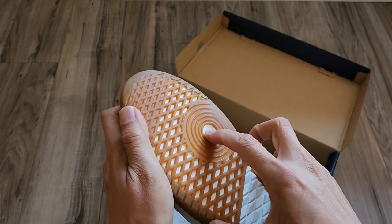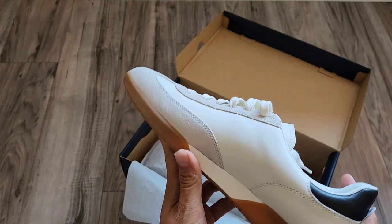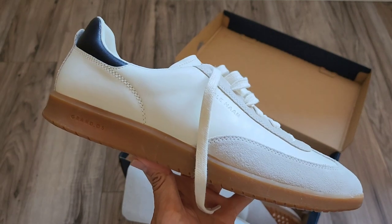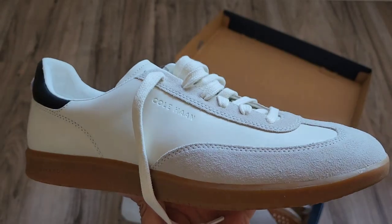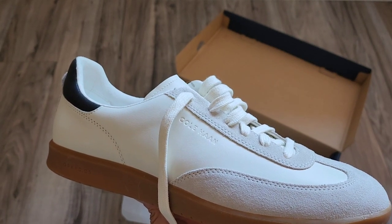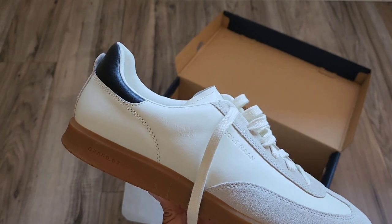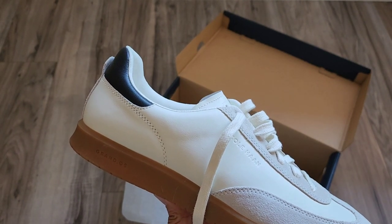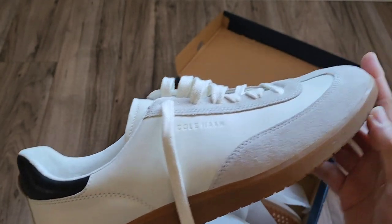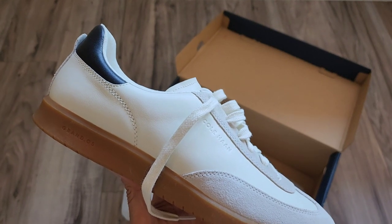You can actually see through it — they're poking through the gumsole. This uses Kohan's Grand OS technology. The way Grand OS technology works is that it's supposed to have a bounce back — it's an energy foam that's built into the footbed. So you should feel some cushion, but also a little bounce back.